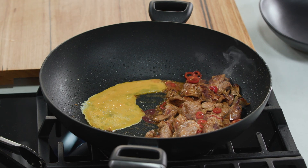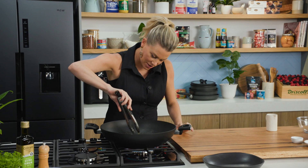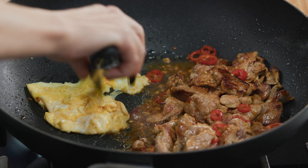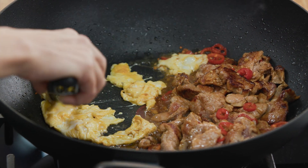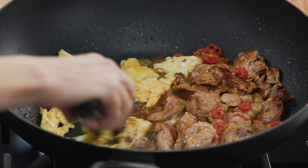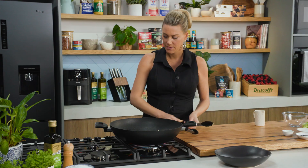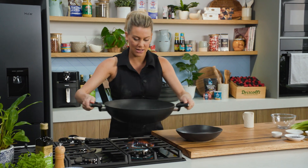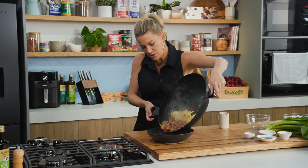Just let the egg set for a moment so you can almost fold it over onto itself, then break it up into big chunks so we can distribute it throughout the dish later on. Once that's looking good, remove the meat and the egg and pop it into a bowl.